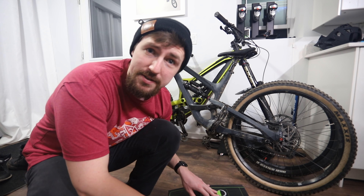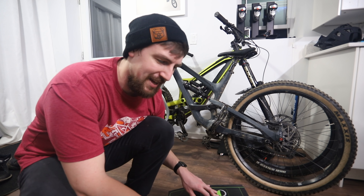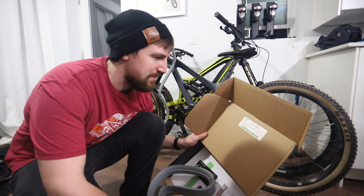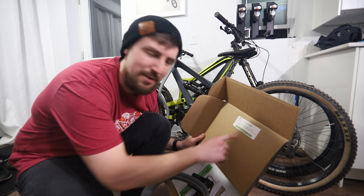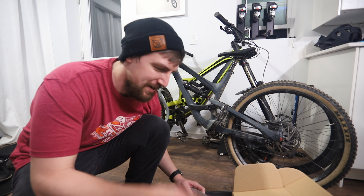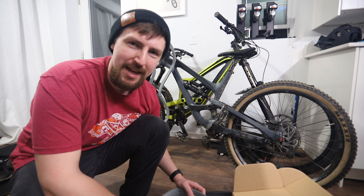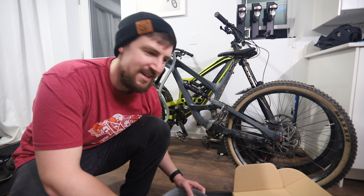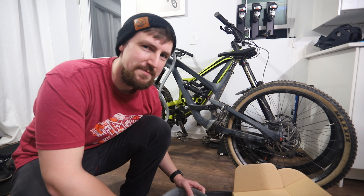I've seen a ton of videos of people trying to install them and having a really hard time, and there's even a warning on the front of the box that says don't try and do it your way, do it our way. I just can't take that warning first — I need to learn. I need to try and put them on myself. I worked at a bike shop for eight years every summer, and I feel like I kind of know what I'm doing, but I just need to feel the pain. I'm almost certain I'm gonna watch their instruction video and do it that way, but first I want to see how hard it really is.